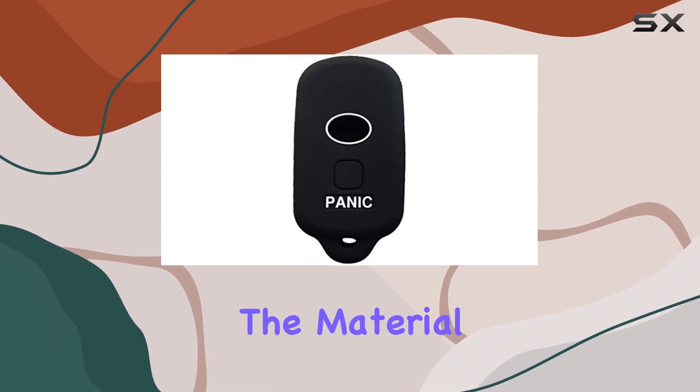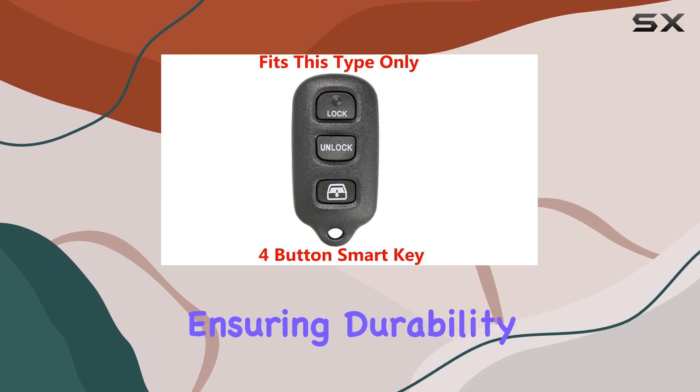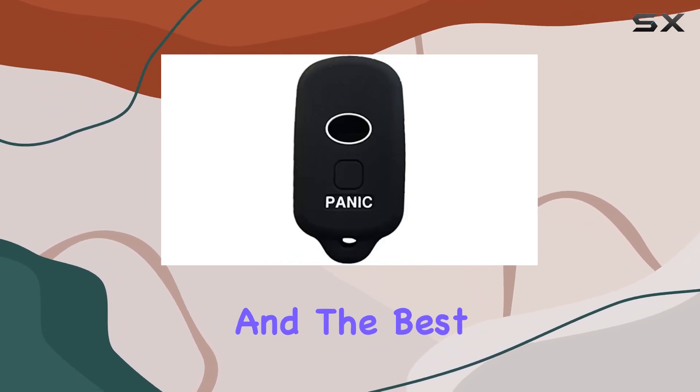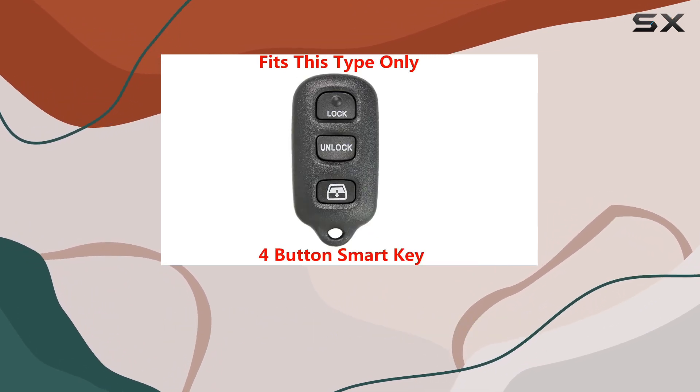First off, let's talk about the material. This cover is made from high-quality silicone rubber, ensuring durability and longevity. And the best part? It's unfading, so you can trust it to maintain its sleek appearance over time.